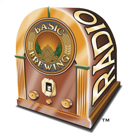Now let's go up north to Wisconsin to talk to Bob Stimsky about hop-infused vodka. Bob Stimsky, welcome back to Basic Brewing Radio. Thanks for having me, James. It's good to be here.